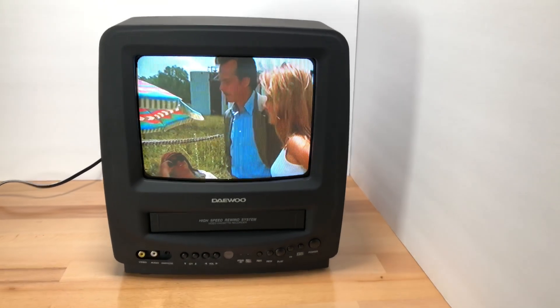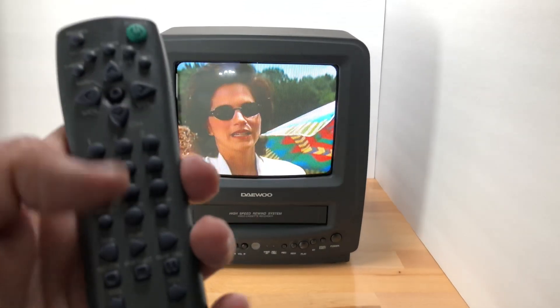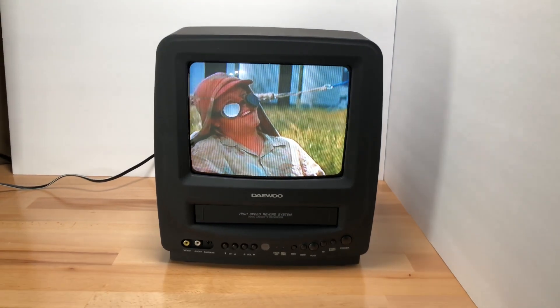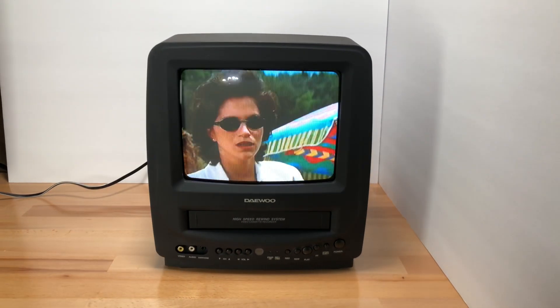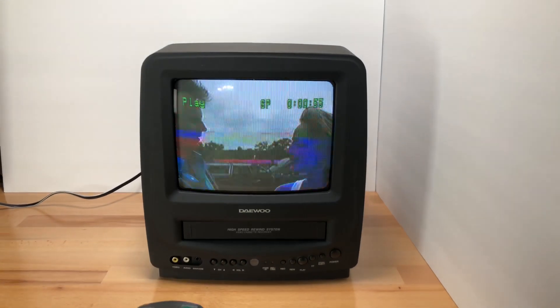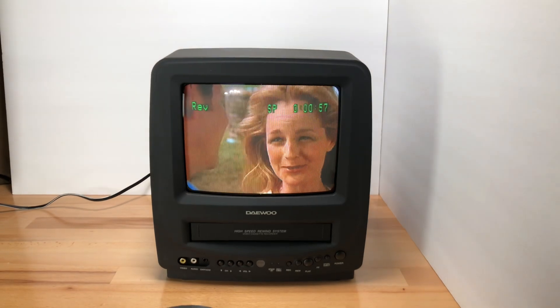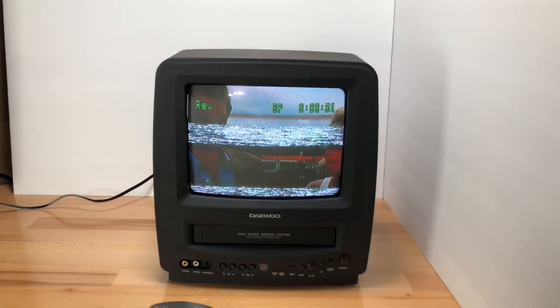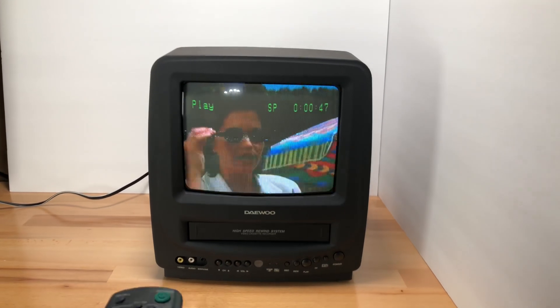Let's go ahead and test this. I got the remote — let's make sure we're pointing it at it, because like I said, it kind of needs to be pointed directly at it to work. So we're going to do the modes: fast forward, play — good. Rewind. We know the gears can turn and sync with the electronics, so we got a good unit.